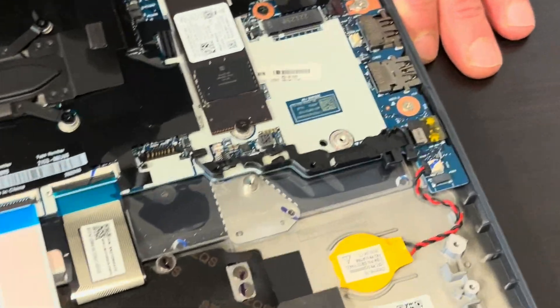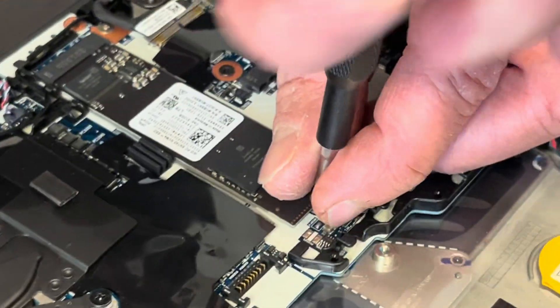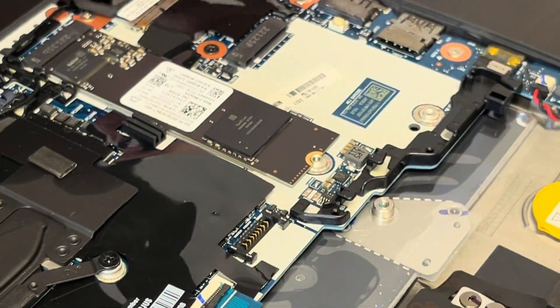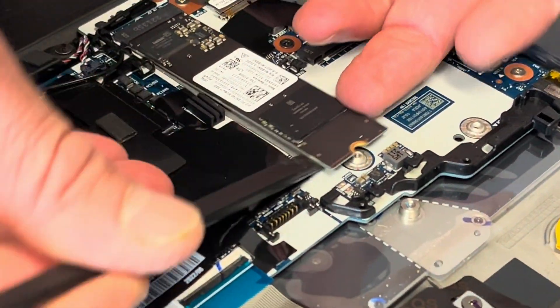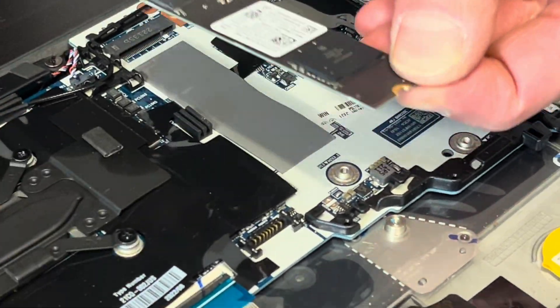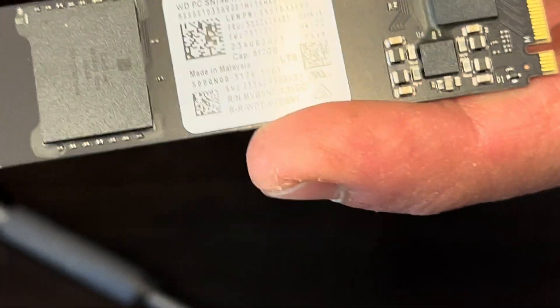Now we can take out the SSD drive — that's our storage. If your laptop doesn't boot and says there is no operating system, or you would like to upgrade your storage, that's how you do it: take out the drive and replace it. That's the NVMe SSD drive.